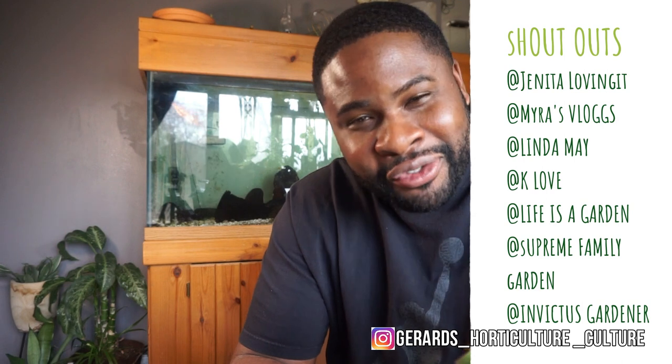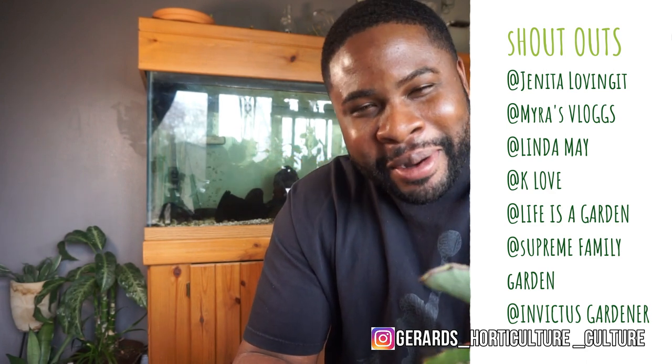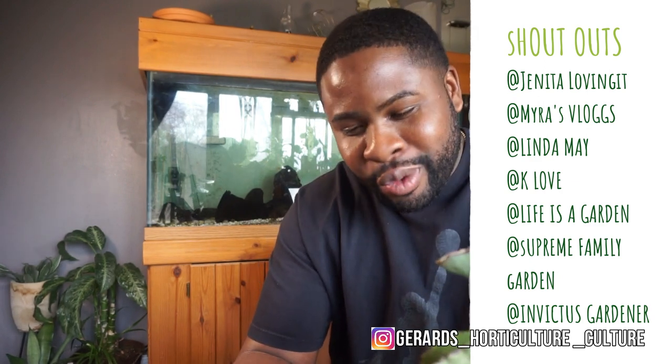I've gotten over 300 subscribers — still small but we're moving. I want to give a shout out to Life is a Garden, Janita Loving It, Supreme Family Garden, and my sister Brianna Elizabeth — check her page out, she's all about makeup. Thanks to everybody for numbering your subscriber count. I haven't started the contest yet but I'm going to start that soon, so keep subscribing and stay tuned. Thanks for watching!